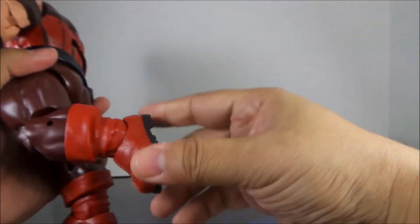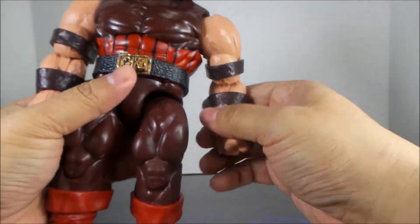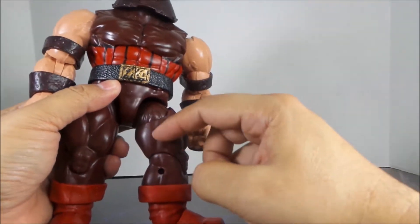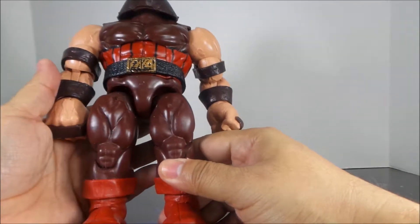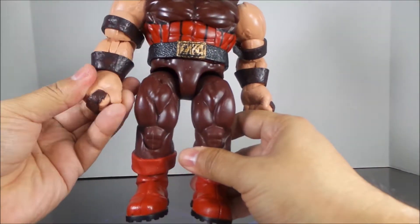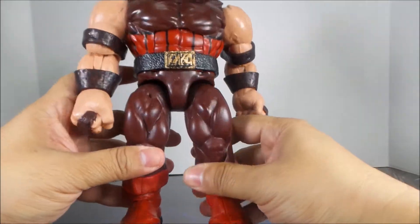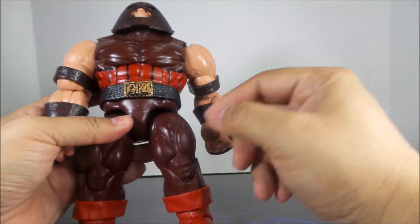The legs bend at the knee and the ankle tilts up and down. I'm kind of glad they went with this new connection here at the thigh. I wasn't happy with the way they did it on the DC 52 Doomsday figure, so I'm glad they changed it because Doomsday's thigh was miscut big time.